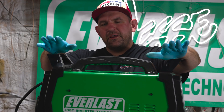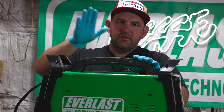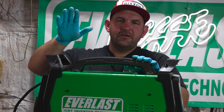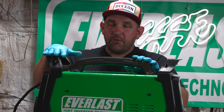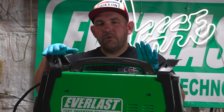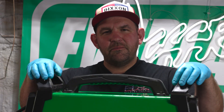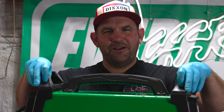After watching this video, if you still feel intimidated about replacing the top board, no worries. Our repair center can take care of you, and all machines purchased after January 1st, 2022 have five years of shipping to and from the repair facility included. I'm Jesse McCollum, brand ambassador for Everlast Welders. Weld mean, weld green.